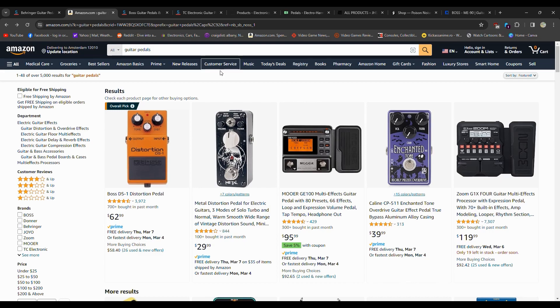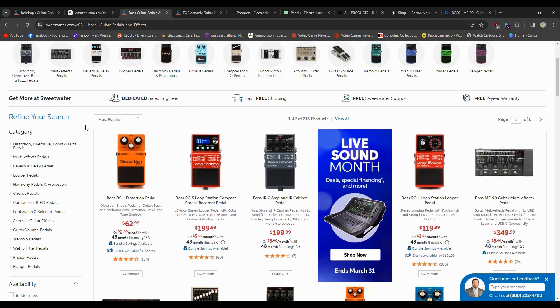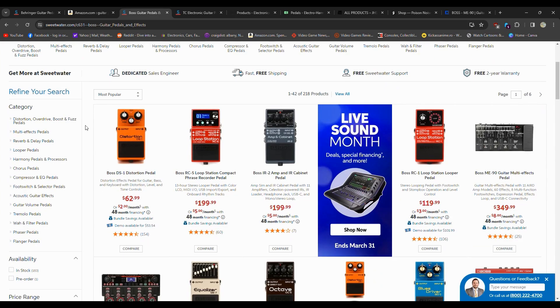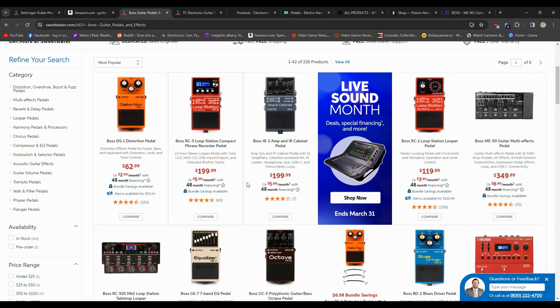What I would call the go-to pedal company, at intermediate pricing, is Boss. Sometimes they're expensive because they do go up to $200, but you can get a DS-1 distortion for $62, so not complaining. $60 for a pedal seems fairly reasonable — metal housing, good quality, not going to break on you. Boss has made every type of pedal under the sun: loop stations, amp and cabinets, blues driver, distortion, digital delay, reverb, chorus, super overdrive, heavy metal, tremolo, noise suppressor, synthesizer, harmonist, booster preamp, metal zone, flanger.